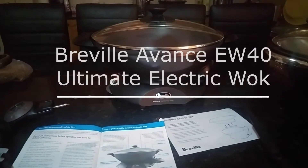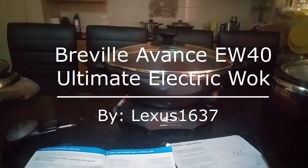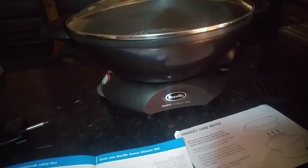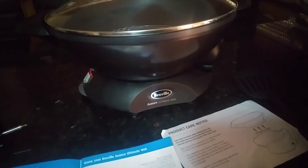Hey guys, today we do a review on my advanced ultimate electric wok brought to you by Breville. This wok has a 2400 watt high wall heating element.